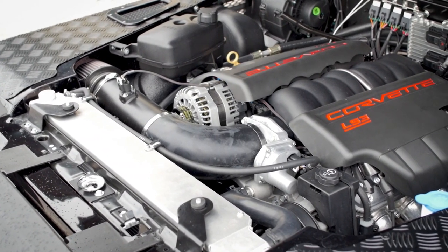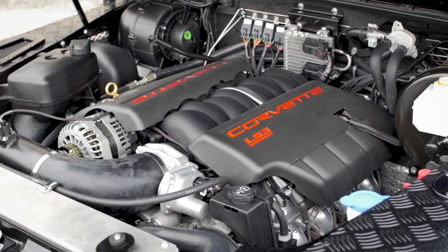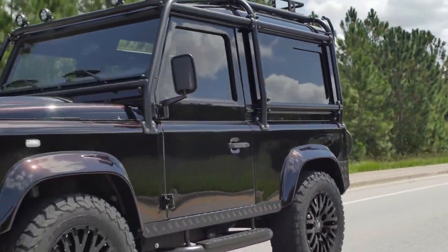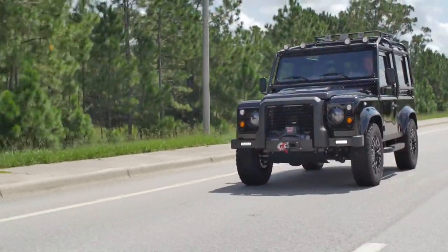Annapurna has the LS3 with 430 horsepower. This is plenty in a D90. The D90s tend to feel close to the ground and very quick.